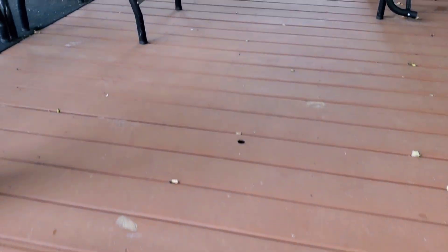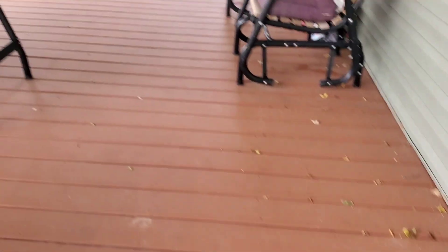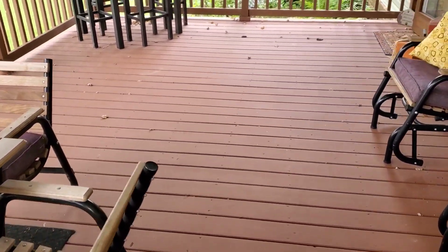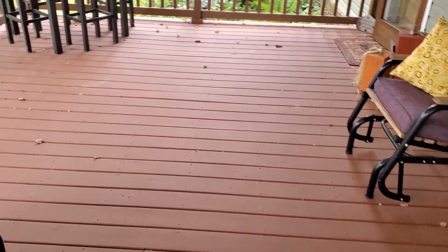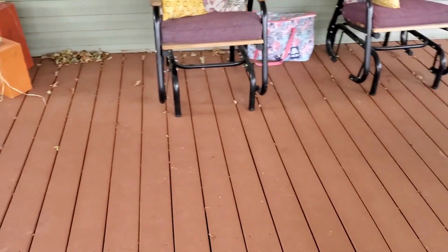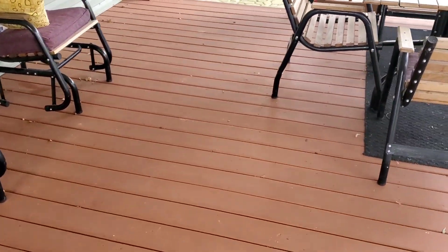I wanted to do a six-month update on the deck for those of you that might be a little bit on the fence or not sure if they want to do this yet. This gives you an idea of what it looks like after some use. I would say this is a moderate to high use deck — we're out here quite often and my two-year-old is always playing out here with his friends and cousins, always playing with their toys up here.